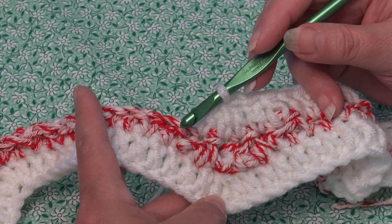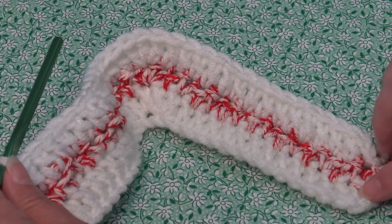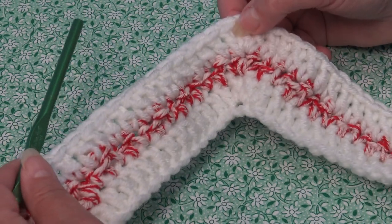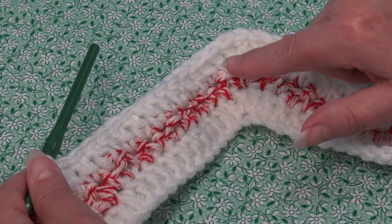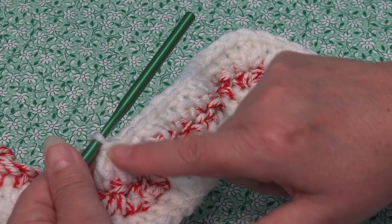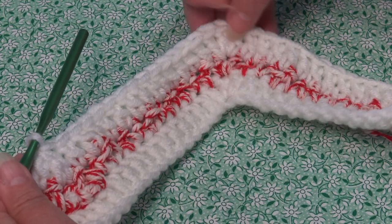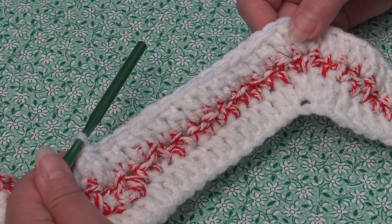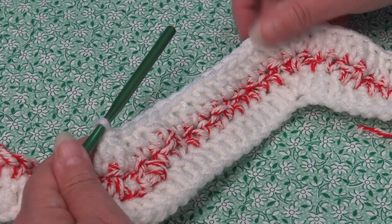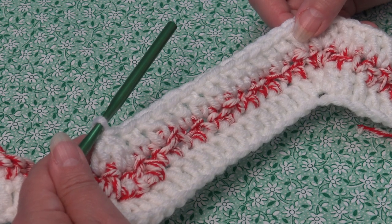Very simple — repeat this row. Click back on the video: work one double crochet in each of the next 13 stitches, work three double crochet into the top point, work one double crochet in each of the next 13 stitches down the hill, then do a double crochet decrease in the next three stitches. When you get to the end of the row, you'll only have two stitches remaining. I'll meet you at the end of row three in the last two stitches.